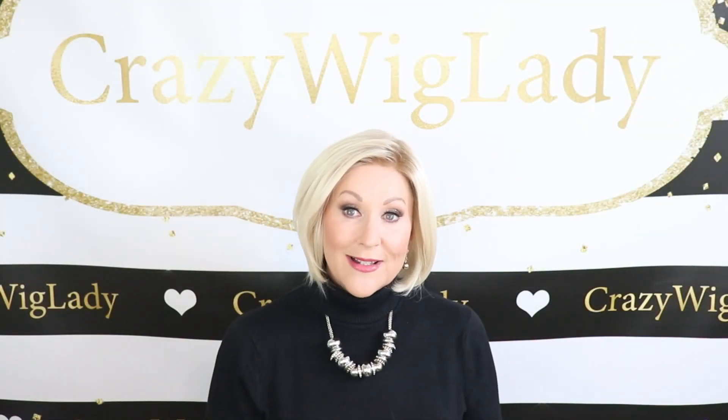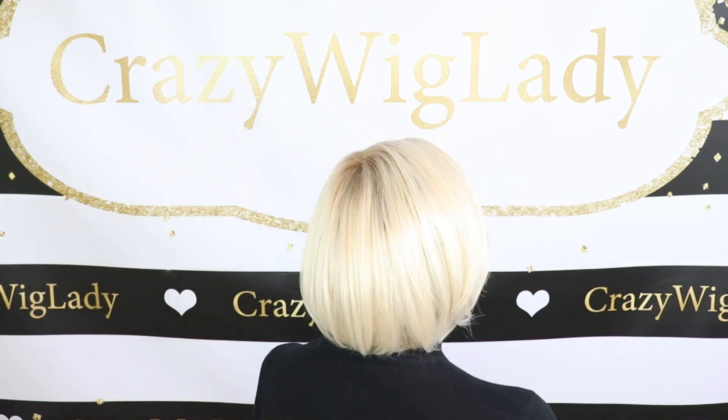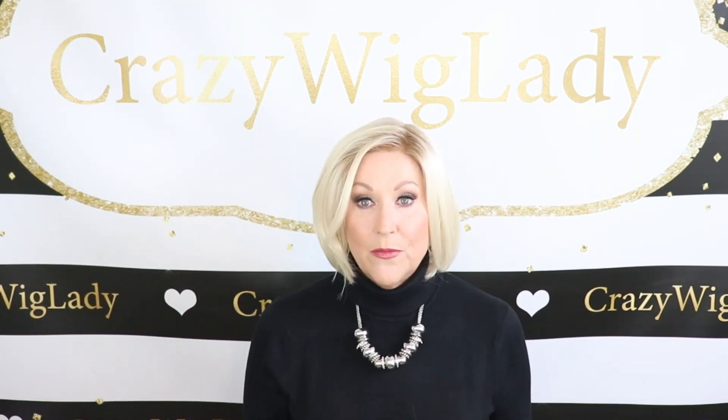Let's talk about Gabor's High Society. I've reviewed it before — it's one of the wigs that I have purchased several times, and I bought this one with my own funds from Wig Studio One. I just wanted to have another look at it because I don't think it gets enough love. It has lots of movement, it's perfect out of the box — throw on and go, professional bob style. It has everything. I truly think it does.